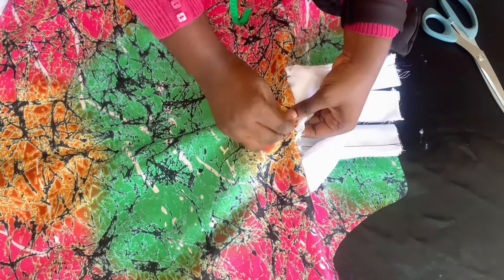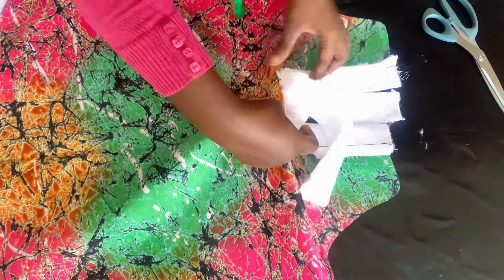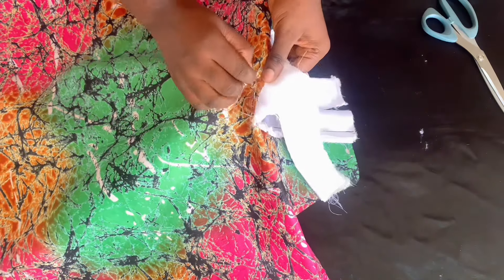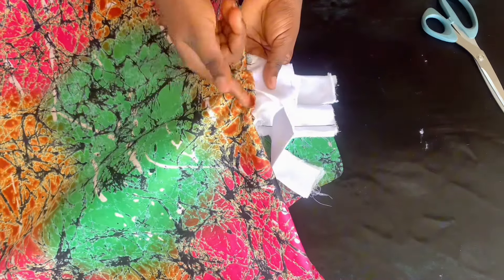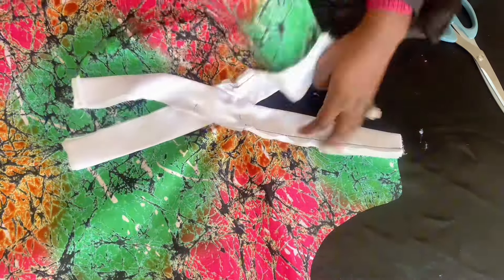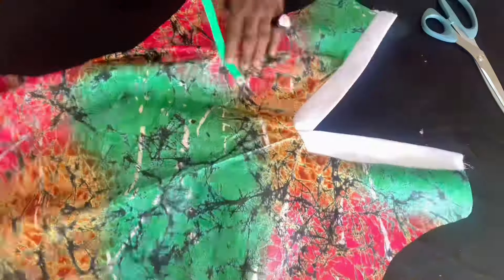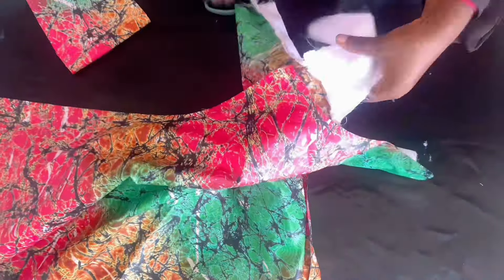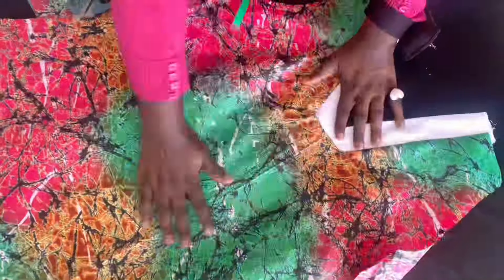Stitch it up — be very, very careful, because if you are not careful you end up having gathers at that midpoint, and that's not what we want. We want it to be a very straight stitch. I'll go ahead and stitch it and show you how it looks. This is it after stitching, so I'm cutting out the excess fabric and aligning everything together.